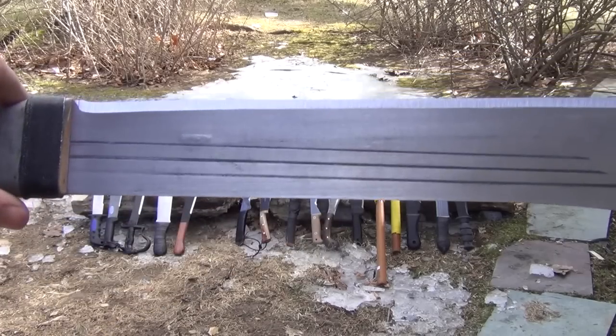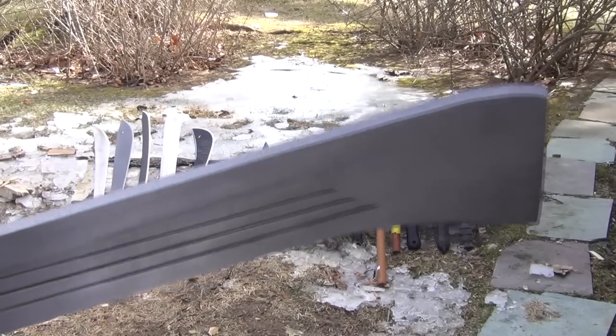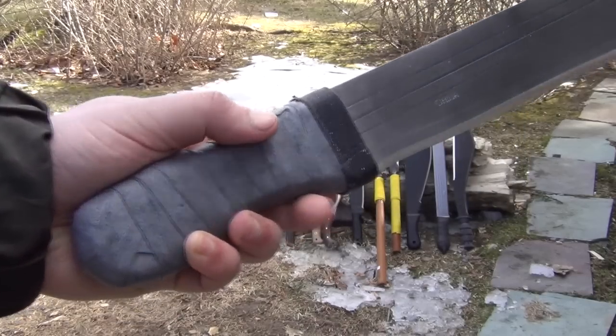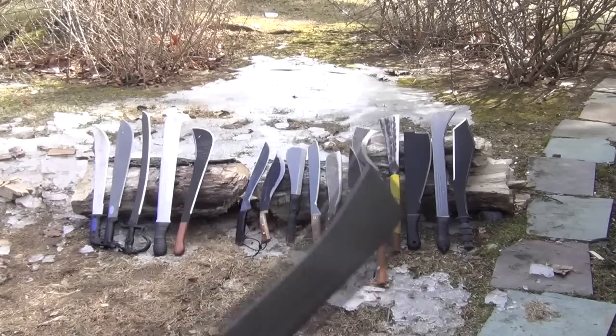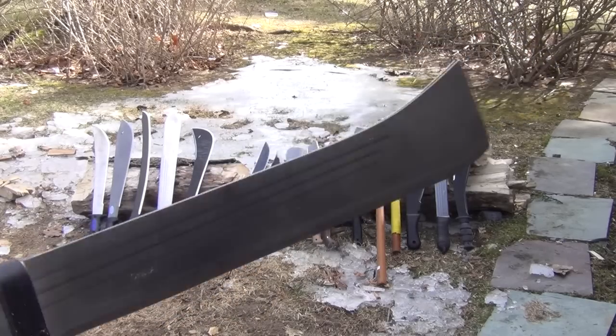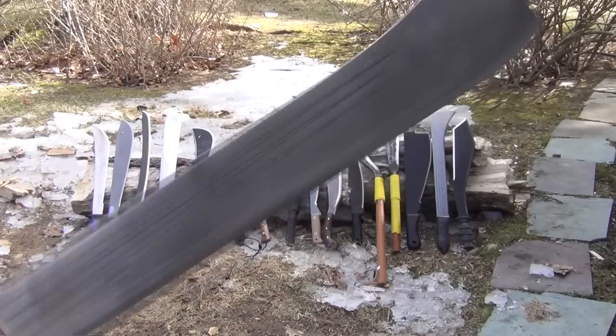This is what's called a topanga. According to my research, this design actually originates in Africa. You can see how much metal is maintained towards the end, so it is oriented towards heavier chopping.